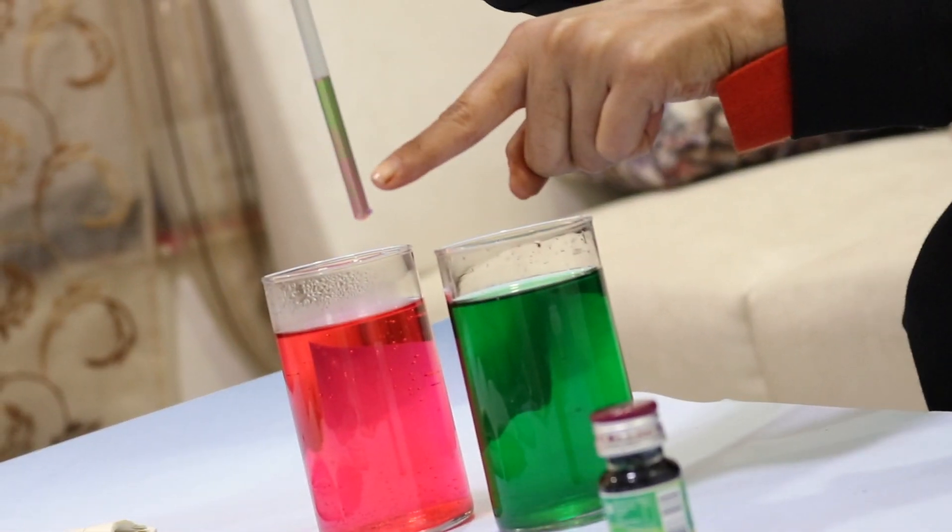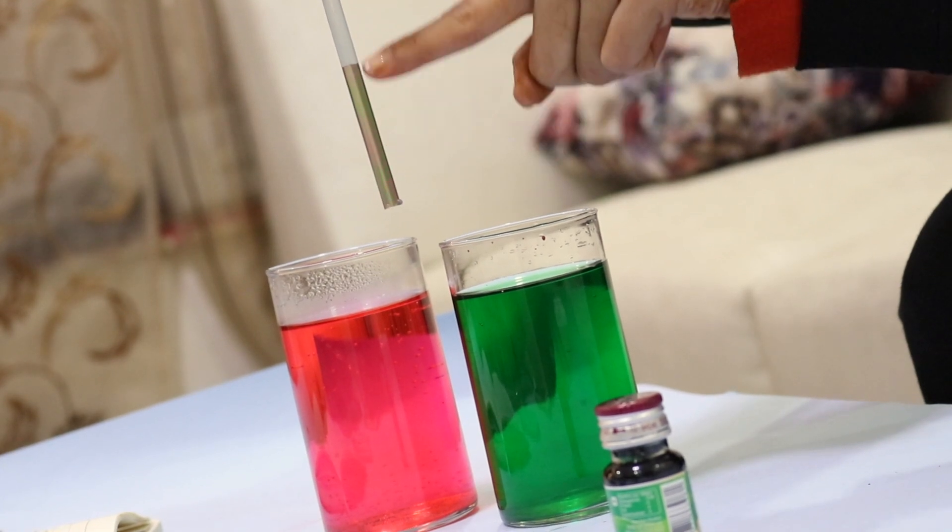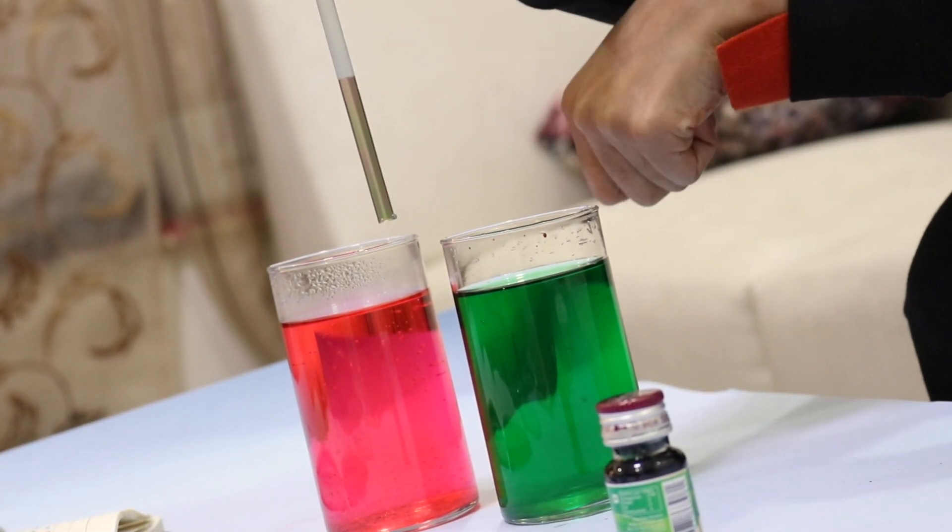What happened? The red color is rising and mixing into the green. Why? Warm air rises, cold air sinks.